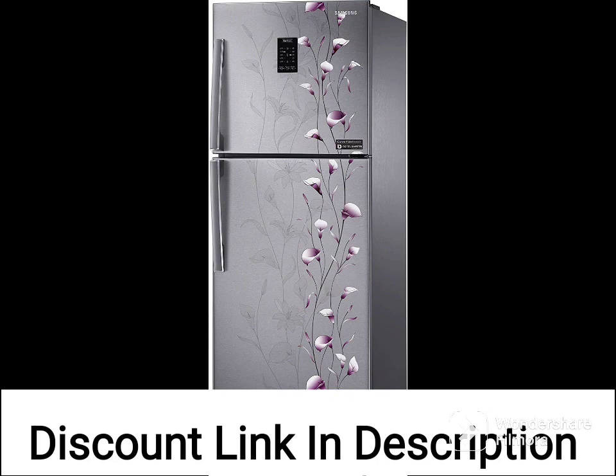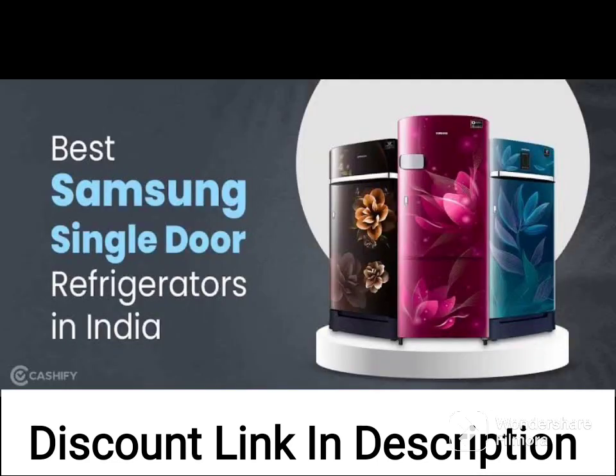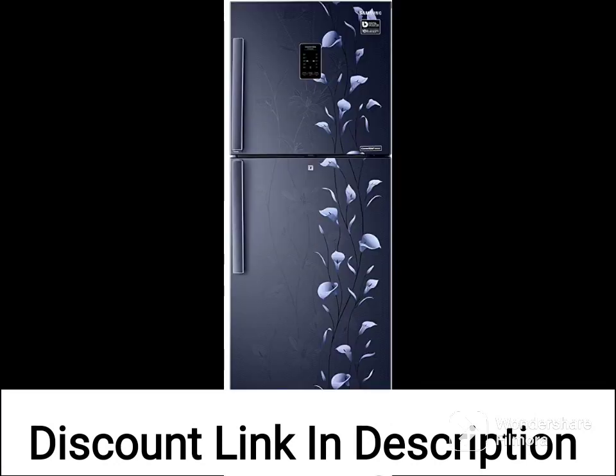The refrigerator also comes with a built-in stabilizer, which protects it from voltage fluctuations and power surges. This feature can be useful if you live in an area with unstable power supply.